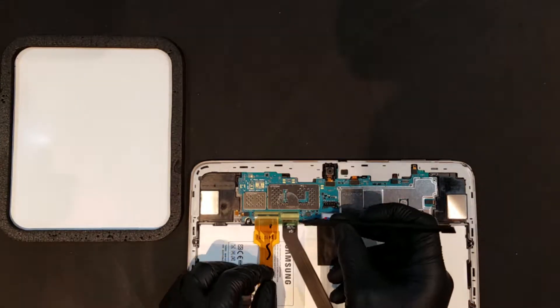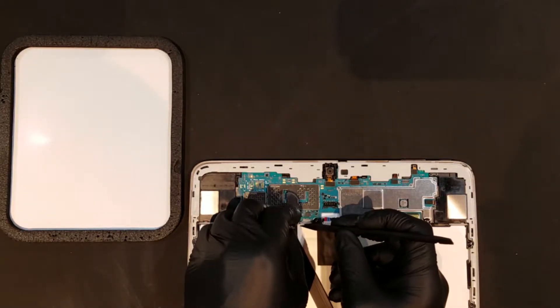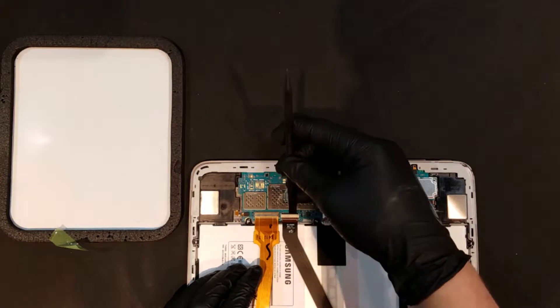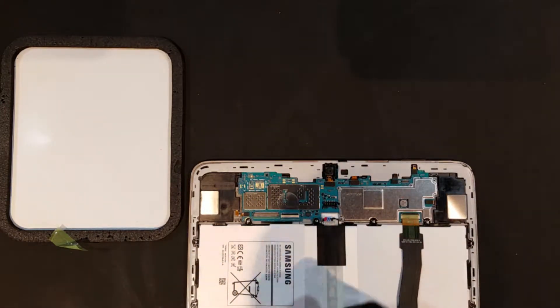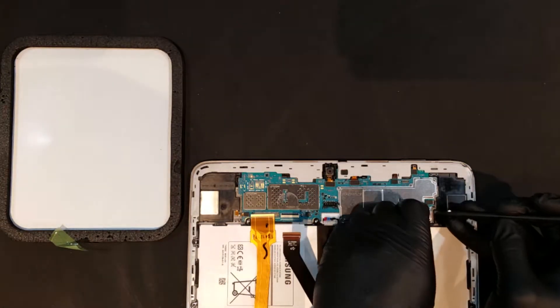To unclip the charge port, the green tape that holds the digitizer and the charge port connections to the board can be removed. The ZIF connectors for the two can be unclipped and the ribbons can both be removed. You'll then want to remove the green tape covering the ZIF connector for the LCD and remove that flex cable as well.